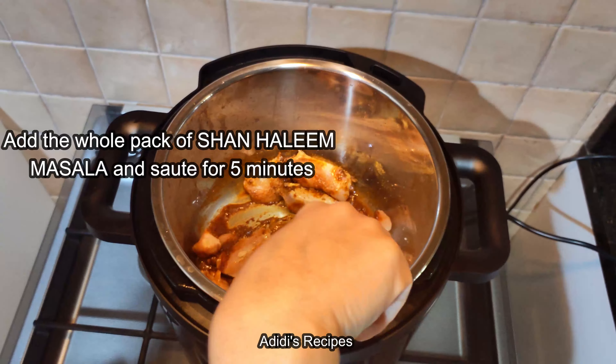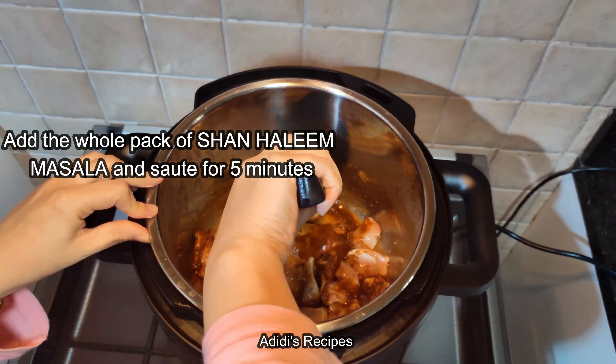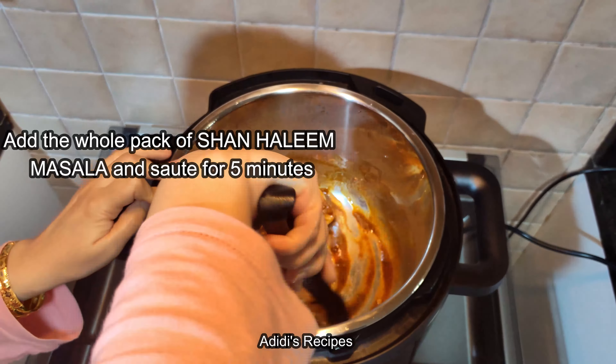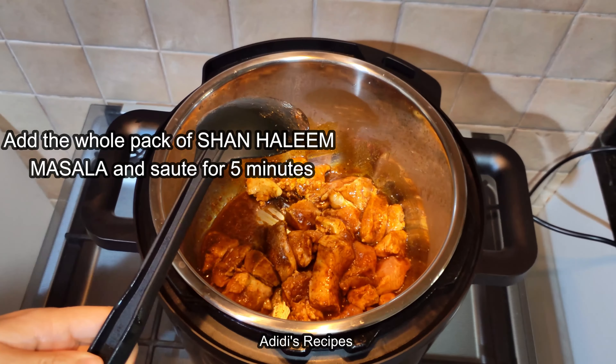Now the oil is hot. I will add 500g boneless chicken — I do not add the bone. The oil is hot, I will add the chicken. Let it mix.